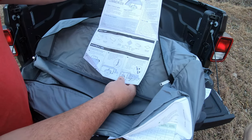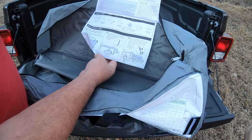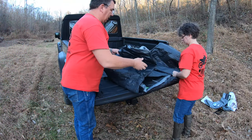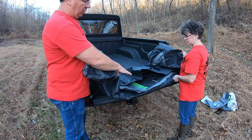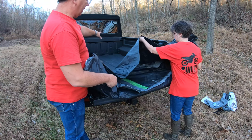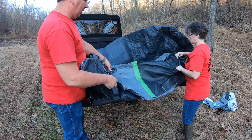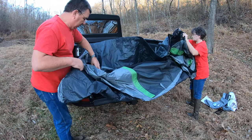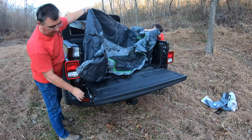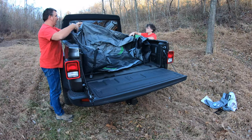The instructions tell you everything it comes with and each step to set the thing up. We're going to unfold the tent and make sure that the door of the tent is toward the rear at the tailgate. You also want to make sure your bed is clean — no rocks or anything that might poke a hole in the bottom of the tent. So we want to spread this forward and put our back slide back here.